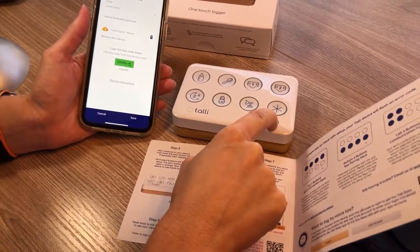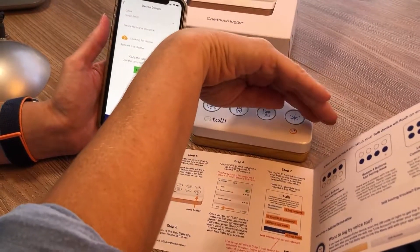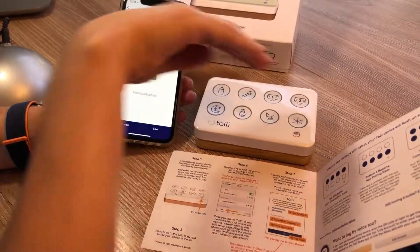After eight seconds, you'll see all the event buttons light up in white and the sync button that I'm holding down will be lit in orange. That means the device is ready for pairing.